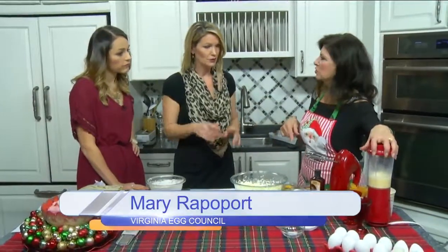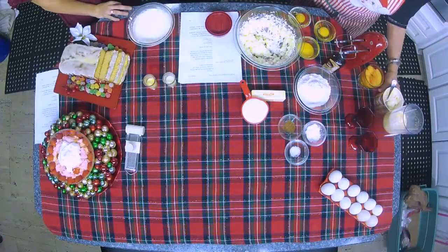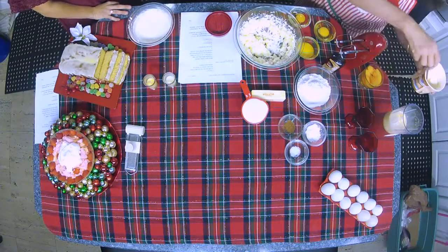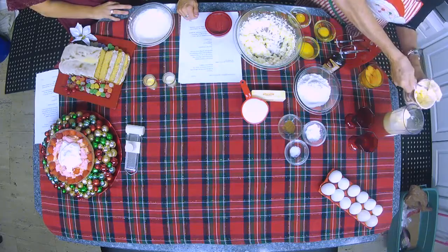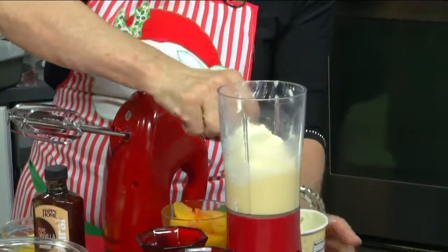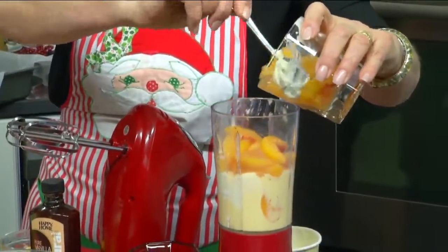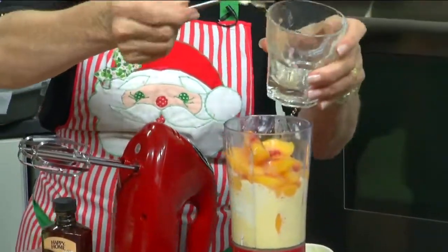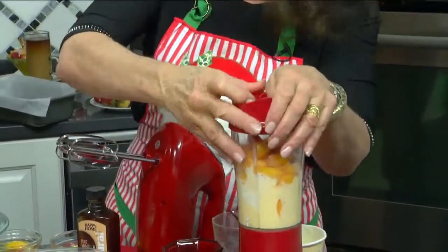But let's do the smoothie first — you can be drinking the smoothie while I'm making the cake. So I've got some eggnog in here and I'm putting vanilla ice cream. You can actually buy eggnog ice cream right now, and I'm going to do some fruit. That's frozen peaches.